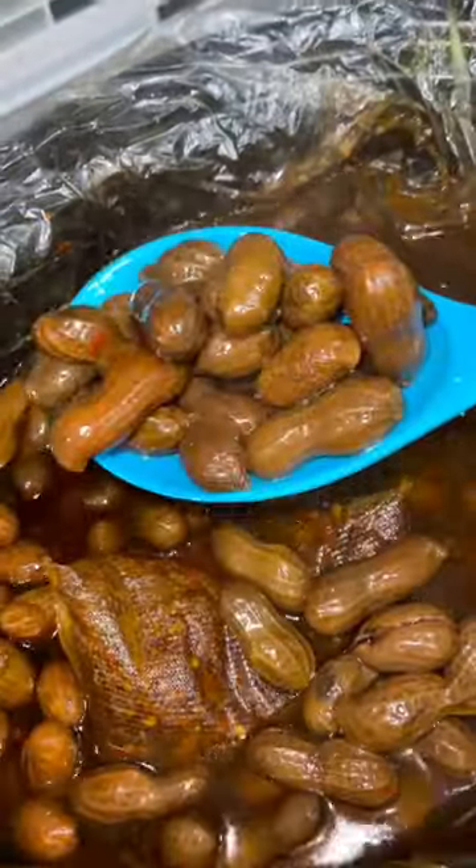I cooked it on high for six hours and then on low for ten, and you have these boiled peanuts ready to eat. If you don't know how to eat them, you just grab your boiled peanut, bite down. You can suck out the juice inside if you want and enjoy the delicious boiled peanuts.